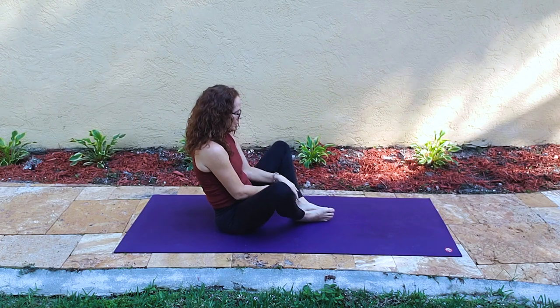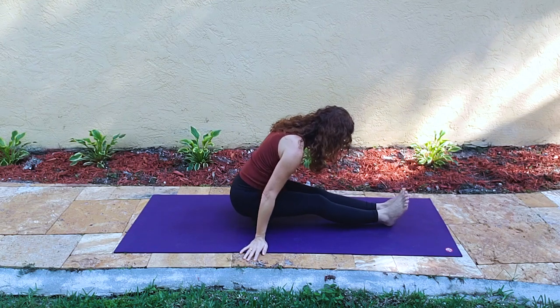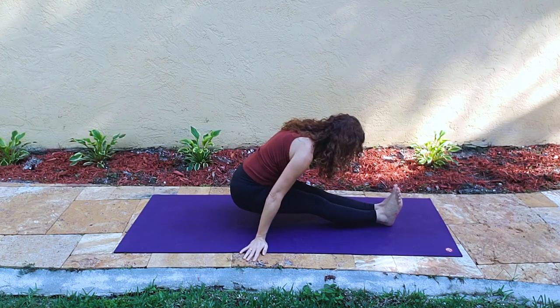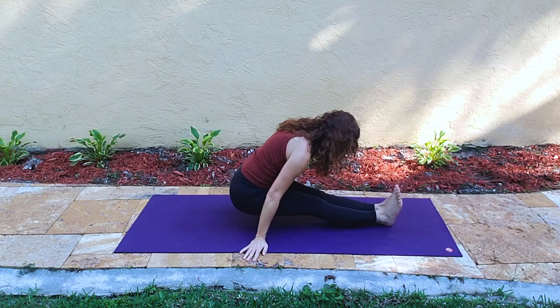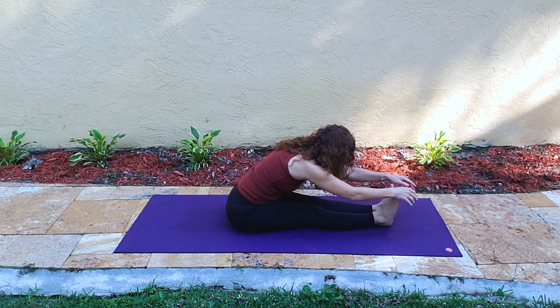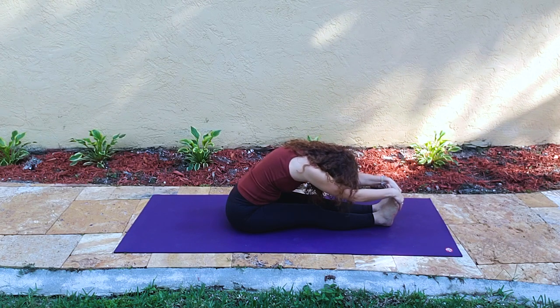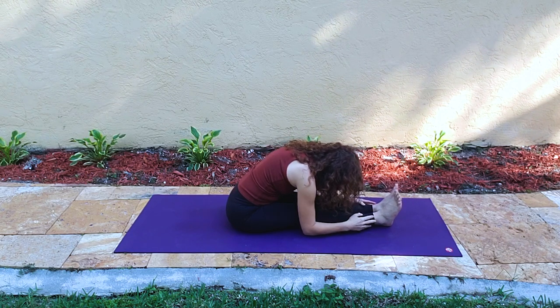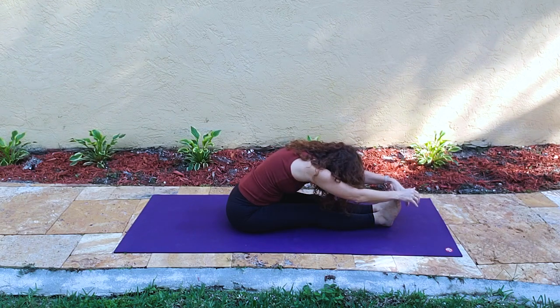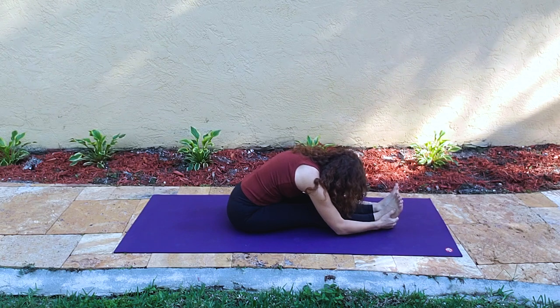Bringing that down, letting the legs extend out in front. We lean forward, pressing down into the hands outside the hips — that's an engagement for the belly and the low back and puts us in a good tip-forward position for forward fold, Uttanasana.